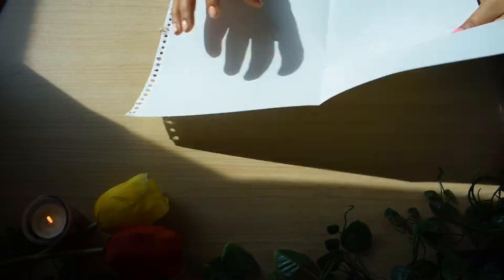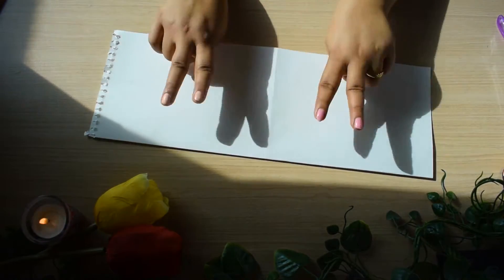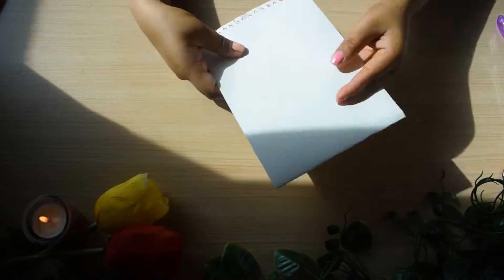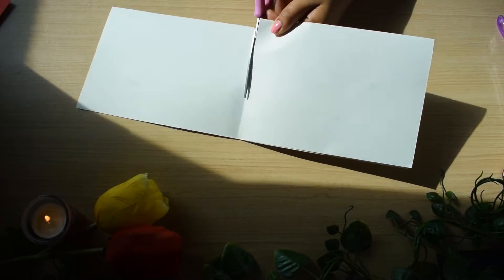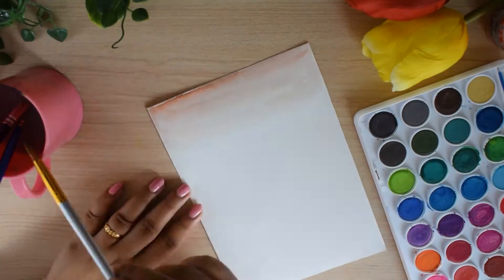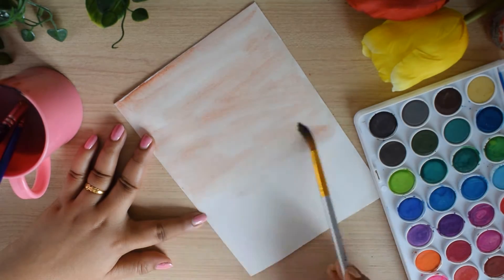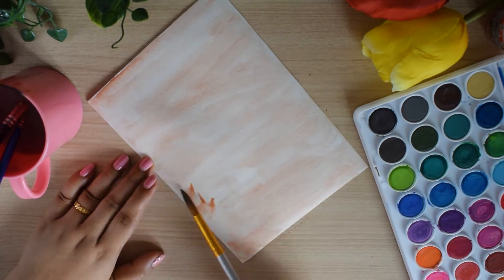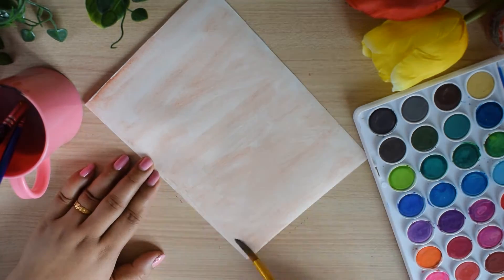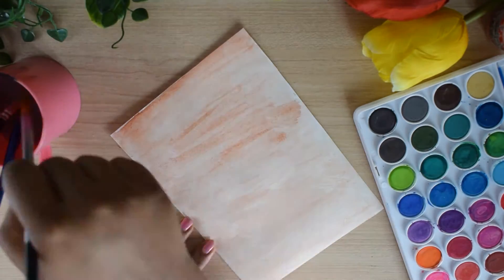Moving on to the third card — again I took white paper and I am folding it horizontally, and I will make two cards out of it. Next I am painting it brown because I don't have brown color paper, so I am using watercolor to make it brown. Apply some dark watercolor on the edges. Now let it dry.